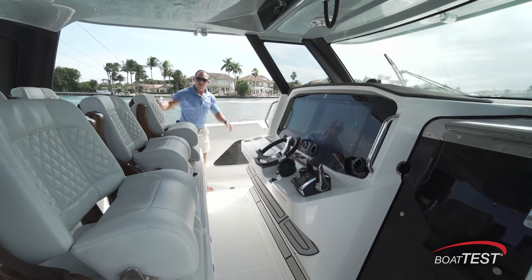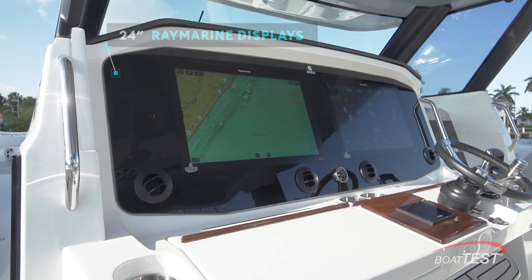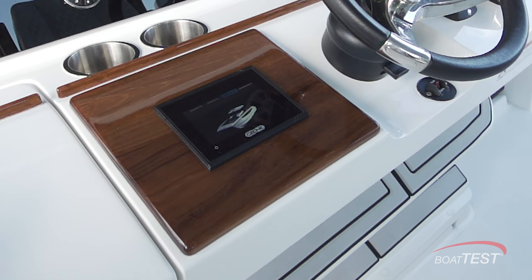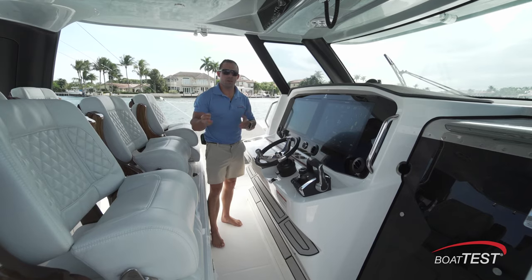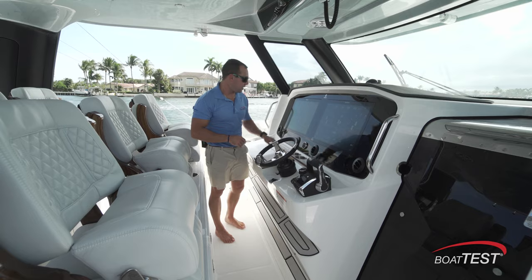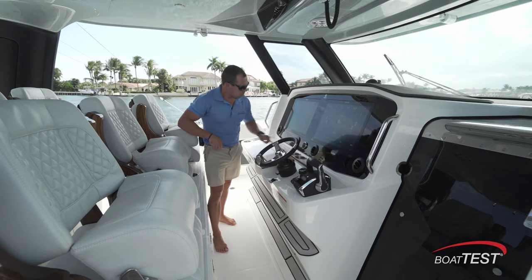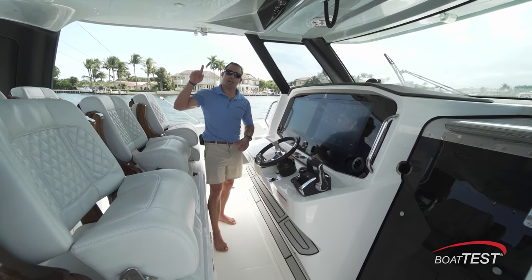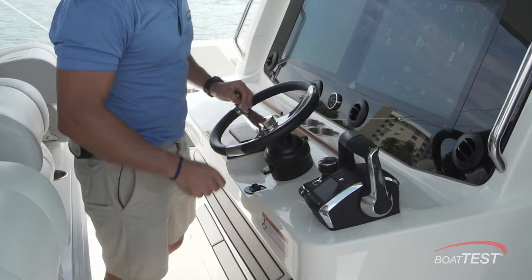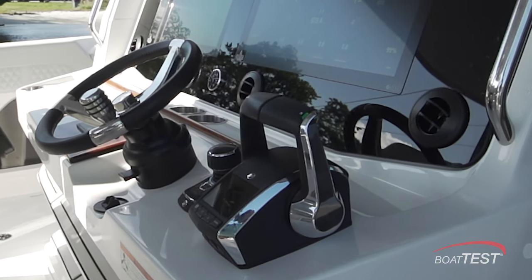Now let's check out the helm. Immediately, what catches my eye are these dual 24-inch screens. You can also option for three 19-inch screens. We have a nice glove box, and a little farther, our C-Zone controls — a great spot to control everything within the boat. You can also do that on your Raymarine screens or with tactile buttons. Just below the Raymarine screens, you'll notice the AC vents, great for hot days. Center line we find our control panel for the RGB lighting around our hardtop, a good substantial wheel with a suicide knob, our joystick — which can make even the most amateur captain look like a salty captain — and our Mercury controls as well.